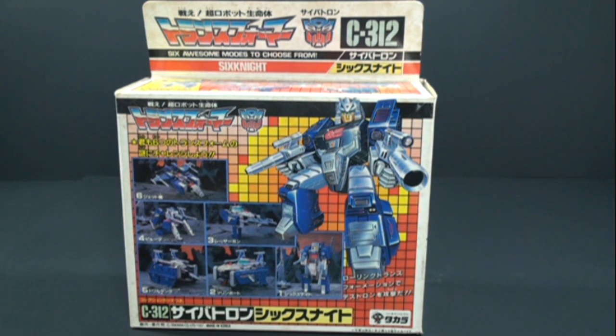He used to be a Decepticon, changed sides to the Autobots after losing a battle to Jinrai, and he has a great battle scene with Black Zerrick towards the end of the show. Definitely worth checking out. I've already done a review of Sixknight once before — he was one of my first reviews I did on YouTube a little over a year ago. Not really happy with it, and since I'm kind of doing a running theme with Multi-Changers right now, I've decided just to redo it, and I'll probably just end up deleting the old one.